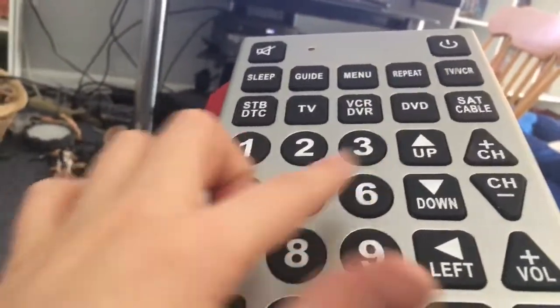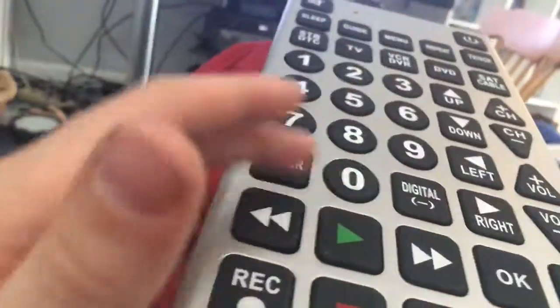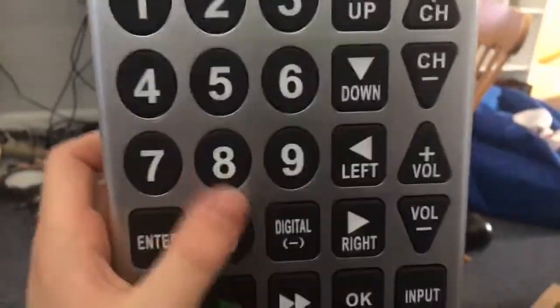And then I've got to hit these two numbers. I can hit any number, but then I have to hit enter to make it official. And that's how this cool, ginormous remote works.